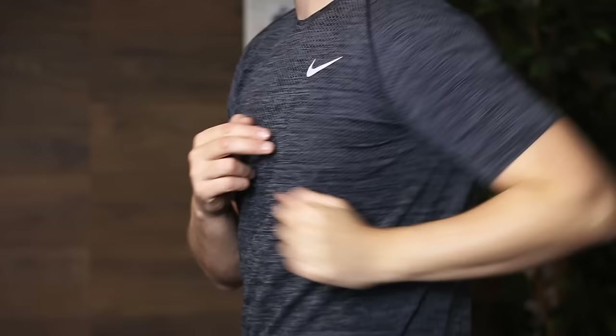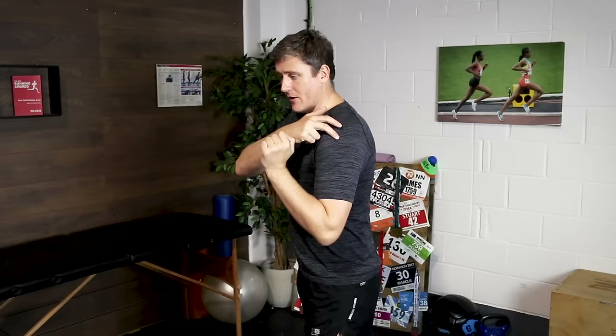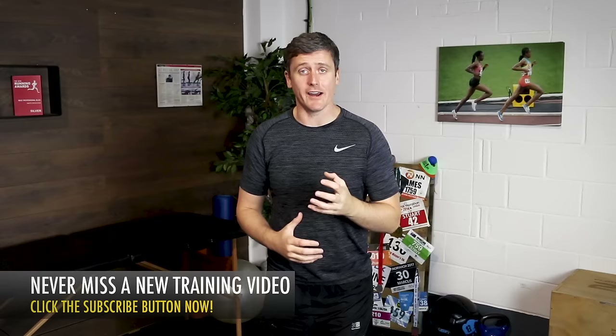What we're really creating by using a shorter angle at the elbow is a shorter lever that the arm is swinging with. Think of it as a pendulum swinging from the shoulder — the shorter that pendulum, the quicker it's going to tick-tock back and forth. It's going to be easier to create a high cadence moving your arm in this shorter position.